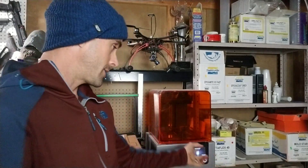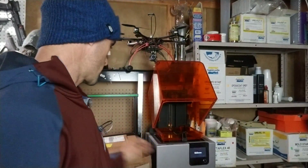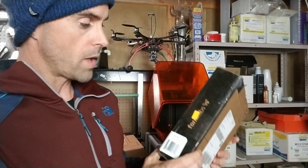So today we're going to talk about the Form 2 and its fancy little resin tank here, which needs to be replaced. They recommend replacing it roughly every two liters of resin. I'm about to crack open a new bottle of resin, which is a different color than what I'm using here. This is clear resin. This is one of their newer gray formulas, so we had to get a new resin tank.